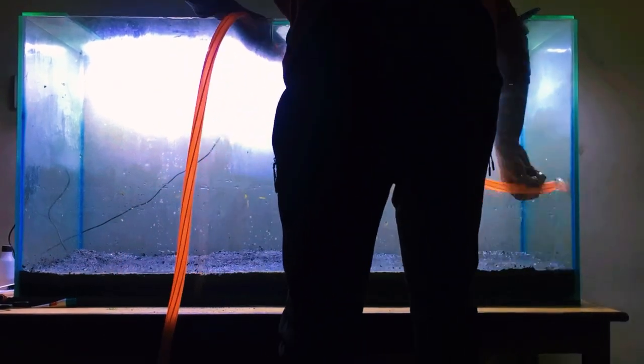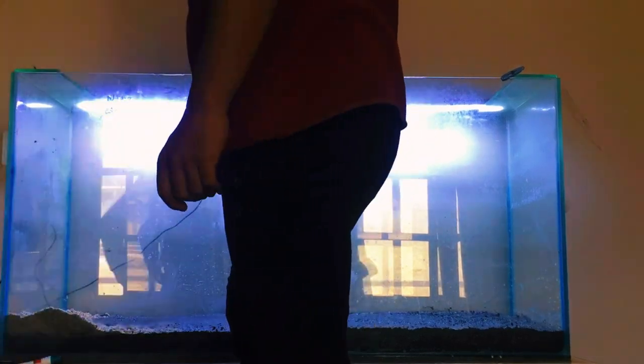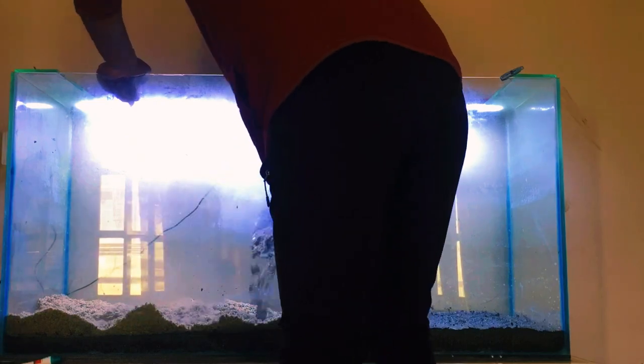Our aquascape stage needs a solid foundation: the substrate. Choose nutrient-rich soil as the base layer for your plants to flourish. Top it off with a layer of fine sand or gravel for that polished look. It's like setting the scene for your aquatic stars.